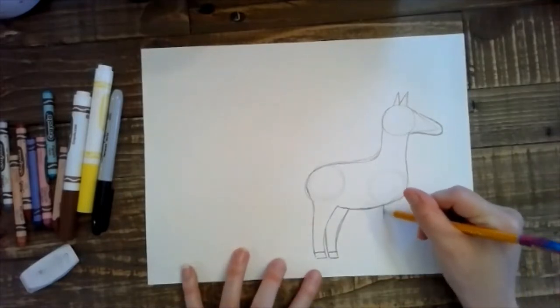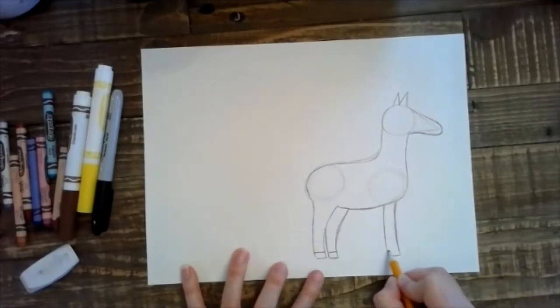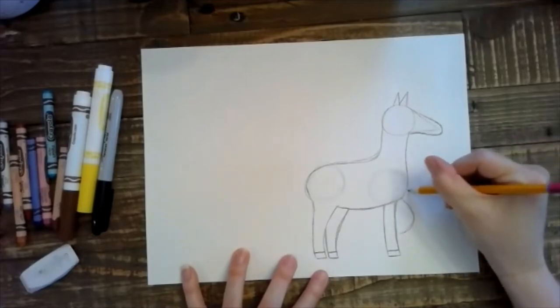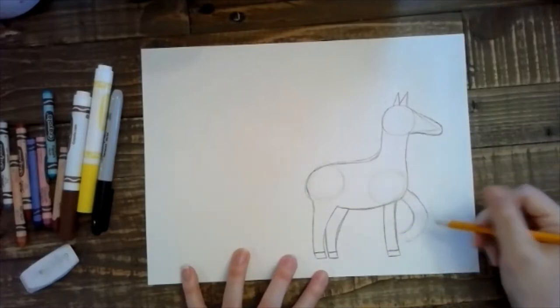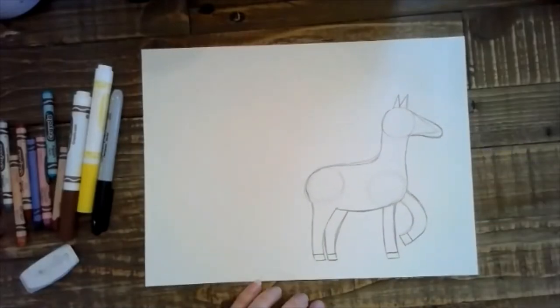Alright, now we're going to go to the front leg — two curved lines down with a line across the bottom. And now this front one is going to curve like the horse is in motion, so I'm making kind of a hook shape, and then a straight line at the bottom. And drawing my hoof. Not too bad.